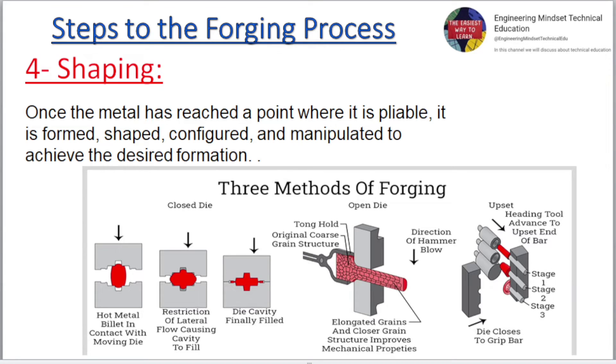For shaping. Once the metal has reached a point where it is pliable, it is formed, shaped, configured, and manipulated to achieve the desired formation.